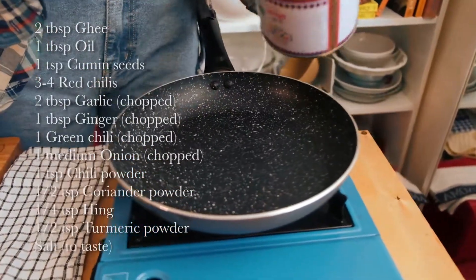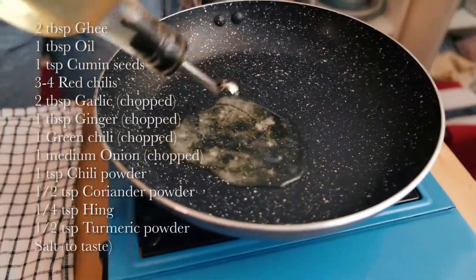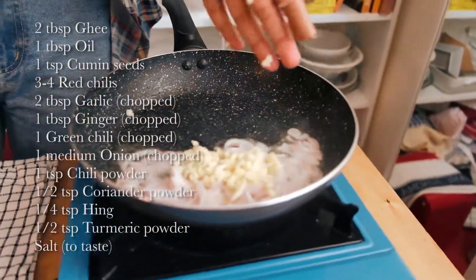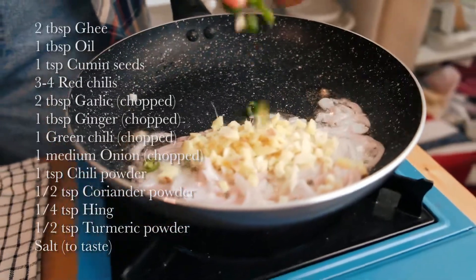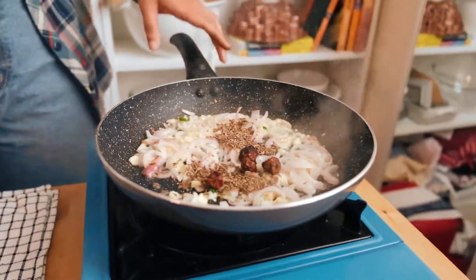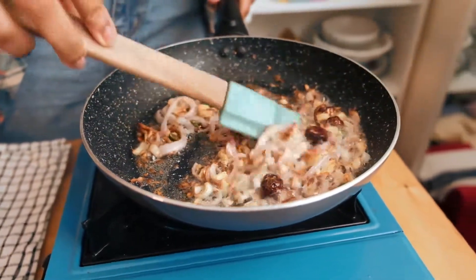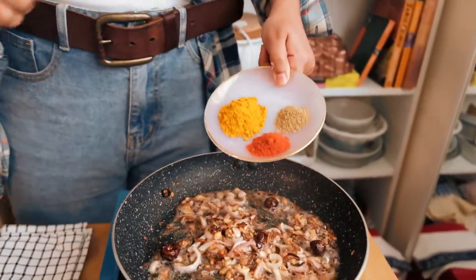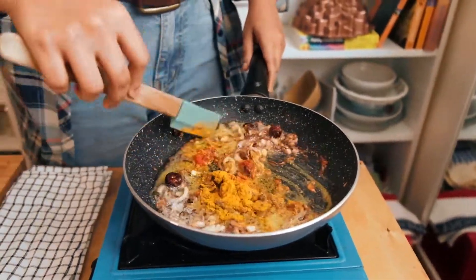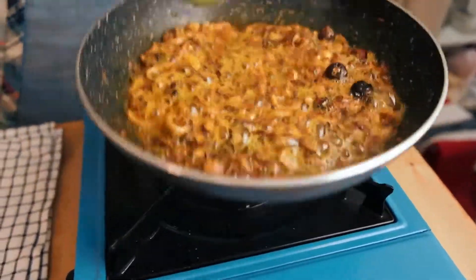To make the tadka, start by adding a little bit of ghee and some oil. Add your chopped onions, then go in with your garlic, ginger, and green chili as well. Add cumin seeds and four dried red chilies. Then add turmeric, chili powder, and coriander powder, and stir everything around. Once you see it bubbling like this, it's done — you don't want to burn your spice powders, so take it off the heat.